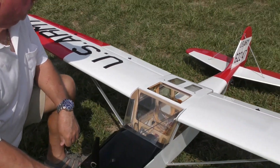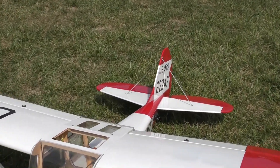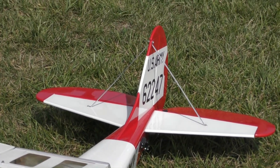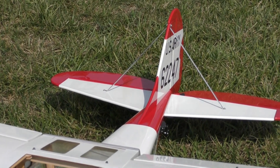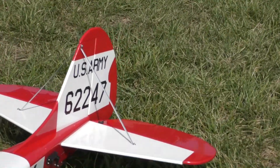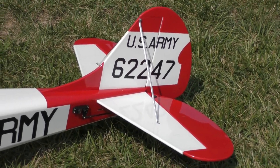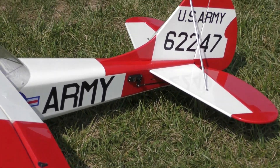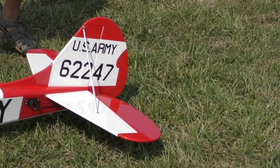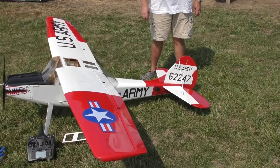I had to reinforce the tail. There were a lot of accounts on the forums about the elevator being susceptible to flutter. So I took the covering off the bottom of the elevator, put a wedge in every joint, glued it in real good, and then re-covered it. Then I put a brace on the bottom and a brace on the top — it's not supposed to have a brace on the top, but the results of the flutter were catastrophic, as seen in a couple of videos online.